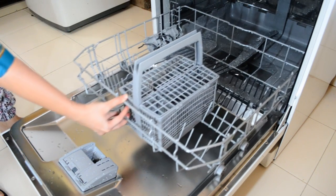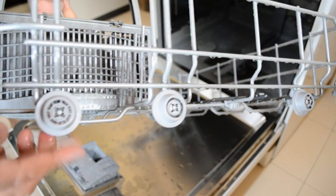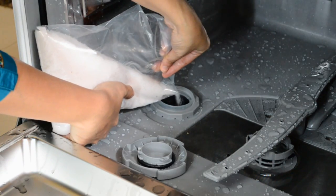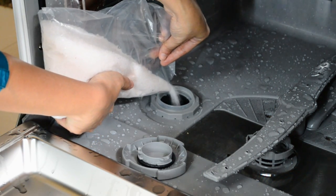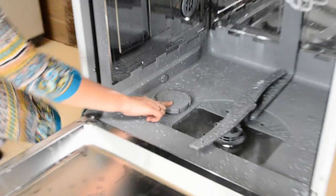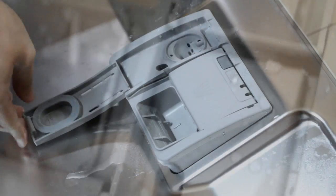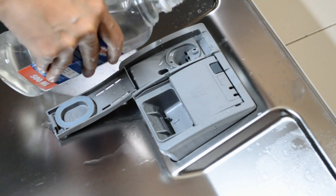The bottom tray can be easily removed as it sits on wheels, which are nicely designed. Once removed, you have to open the knob — that's the tank where you put in the salt. As mentioned, you only need the salt if the water at your place is really hard. Once the salt is in, close the knob, slide the tray back in, and proceed with rinse aid and detergent insertion. The two compartments for rinse aid and detergent are clearly marked — the one I opened is for the rinse aid, which has a mark for the maximum level.